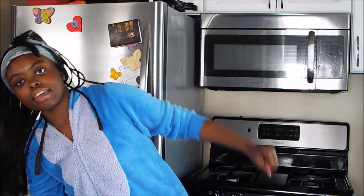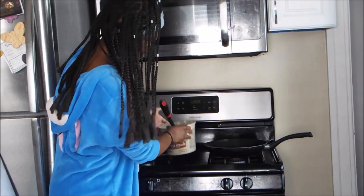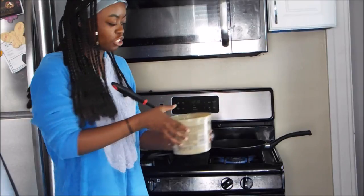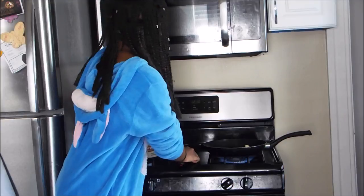You're going to take your pan and turn on the stove. Wait, I don't even know which one to turn on. Then you're going to take the spatula and stick it in the butter like so.